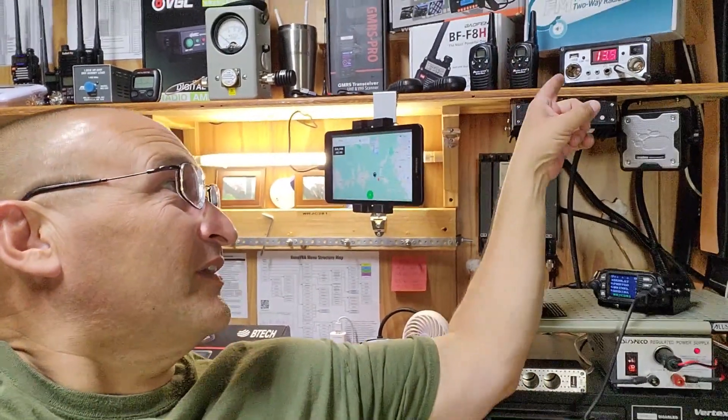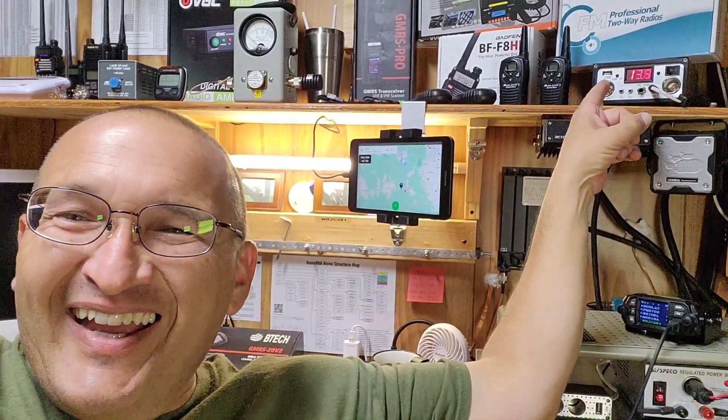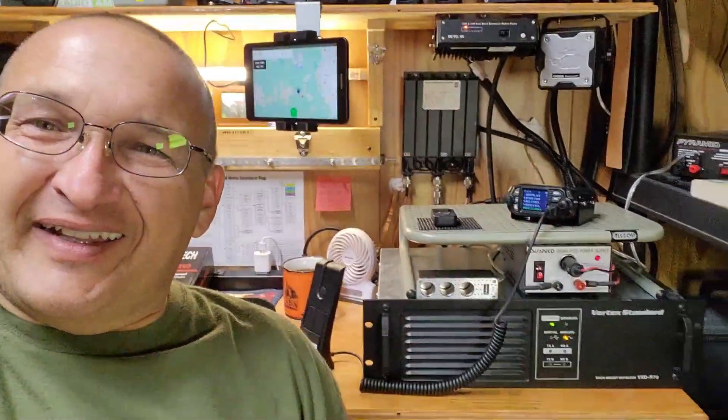Welcome back to Medina County, Texas GMRS. I have been testing the solar on the Redivis RT99. You can see the controller there. We got the Redivis here and then down here we have the battery pack, and I'll take you out to show you the solar panel. I'm going to show you my setup.